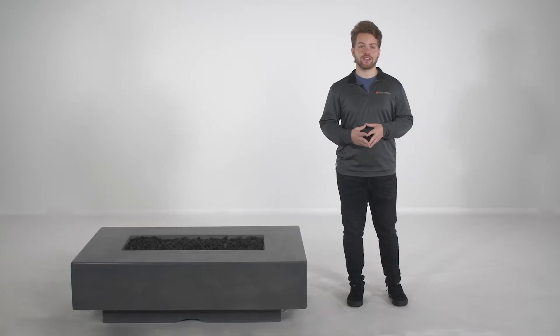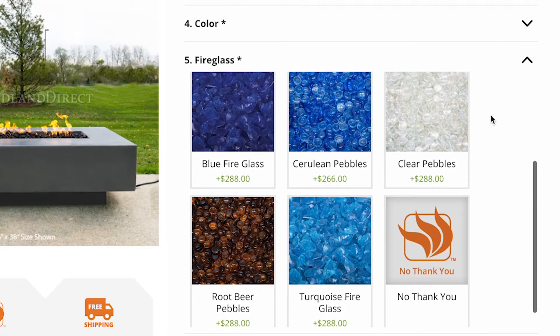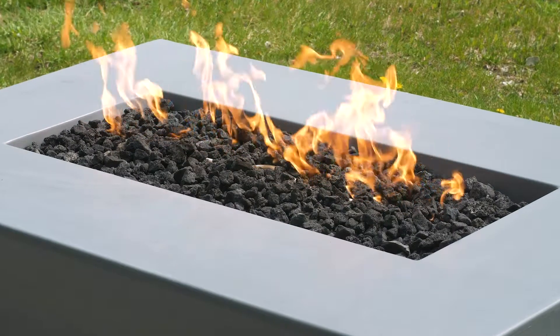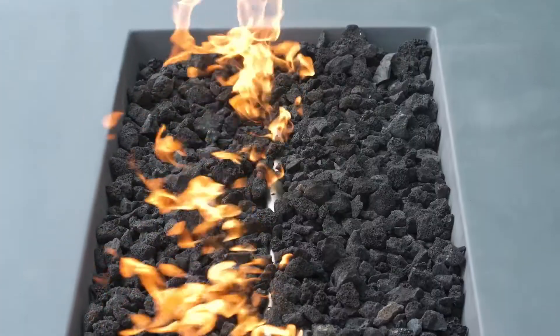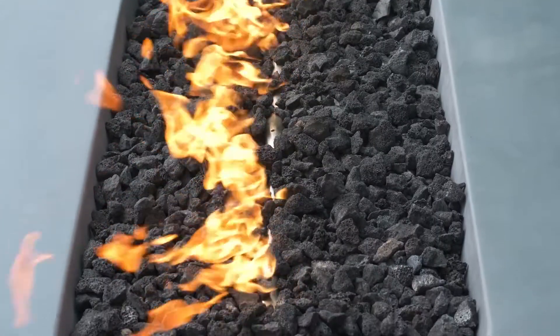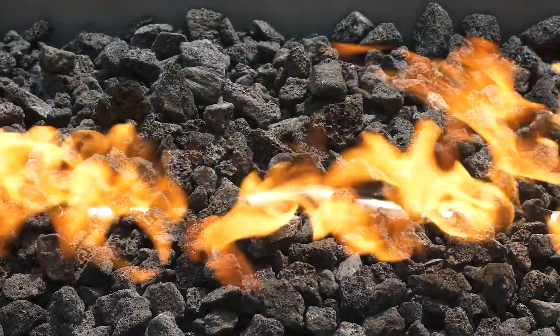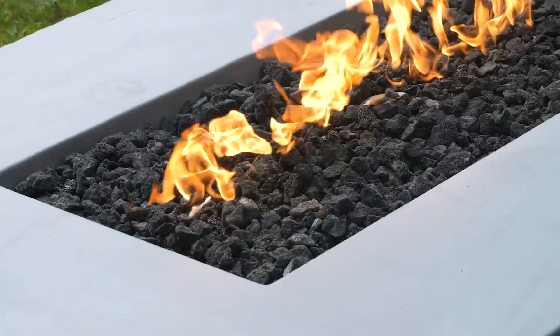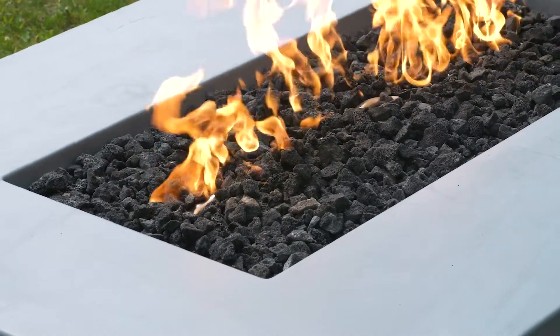Stick with the included Lava Rock Media for a traditional burning display, or upgrade to your favorite shade of fire glass. The Cabo Linear Fire Pit is equipped with a linear stainless steel burner system that offers tall, elegant flames and up to 65,000 BTUs of heat. It comes with a standard matchlit ignition, or you can upgrade to an electronic ignition system. It also includes a flame-sensing function that prevents the fire from blowing out in windy weather conditions.